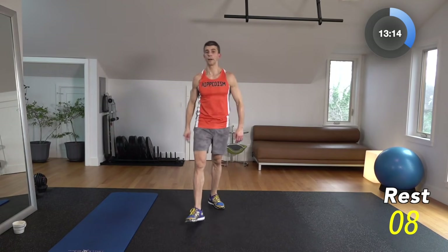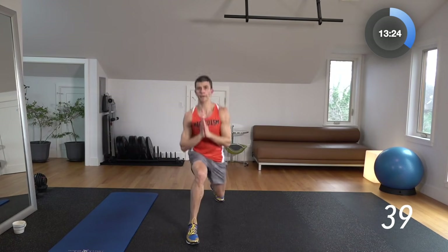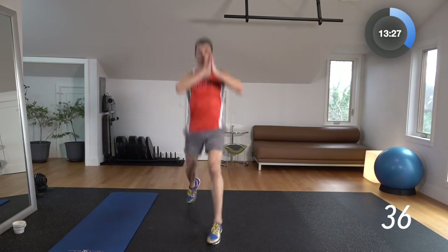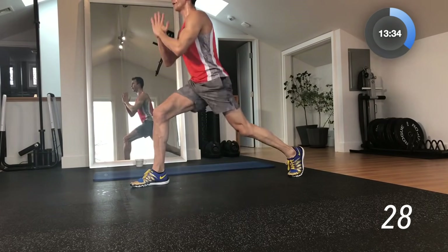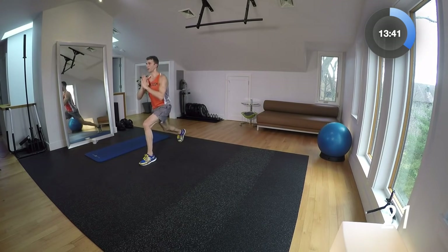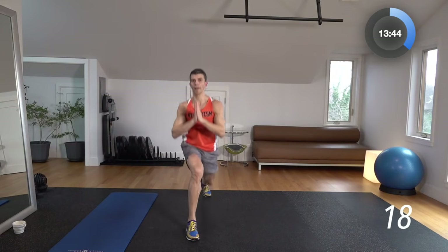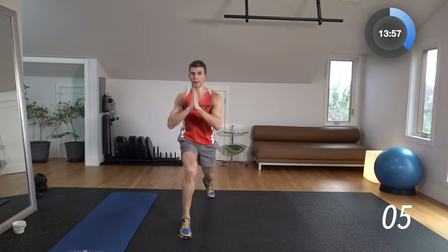Now we've got a three-pulse lunge jump. We're going to pulse three times and then jump and do it on the other side. 3, 2, 1 — one, two, three, pulse jump. One, two, three, pulse jump. We're introducing plyometrics while working on a bodyweight lunge pulse. If you do this for 40 seconds your legs are going to be burning, no question. If they're not, pick up some soup cans and add some weight — but you don't even need it. 10-second break.